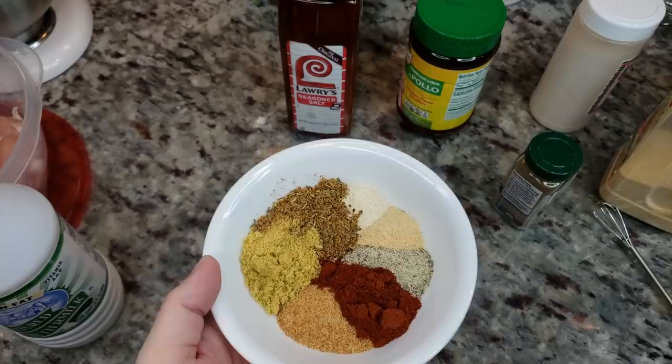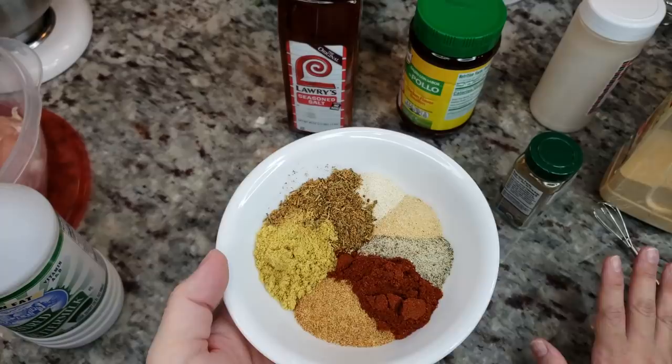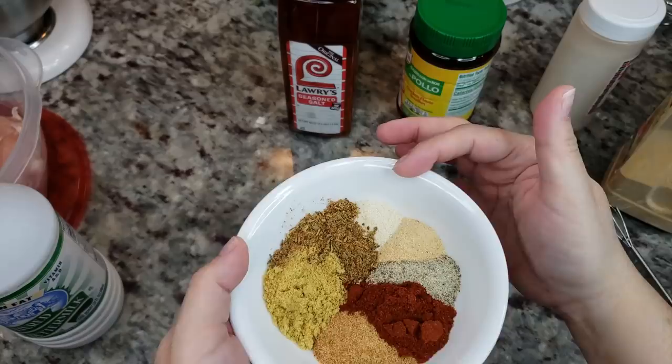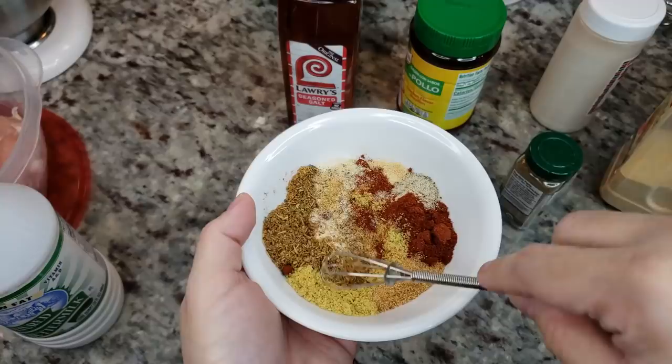black pepper, and marjoram. I always like to say season your food the way you like and use the spice blend you prefer. You could also use store-bought Montreal chicken seasoning. I also have one teaspoon of onion powder, one teaspoon of garlic powder, two teaspoons of salt-free lemon pepper, and two teaspoons of paprika — that is what I'm using to season the chicken.